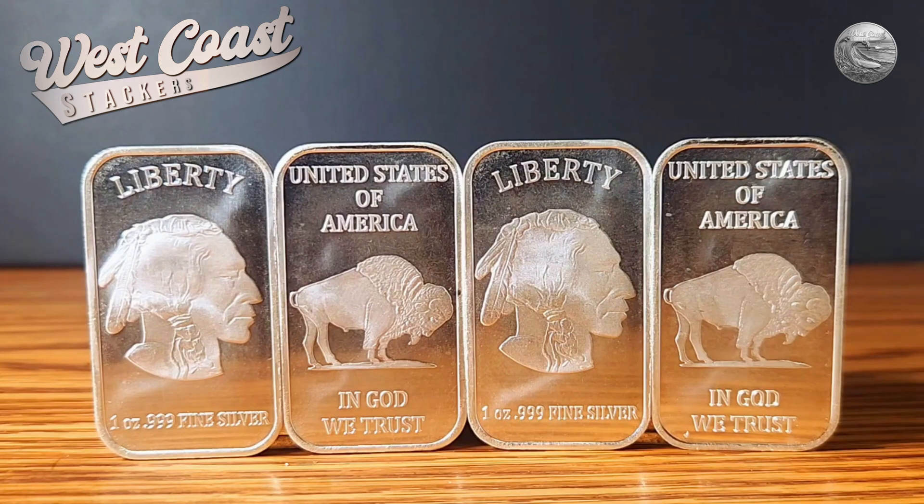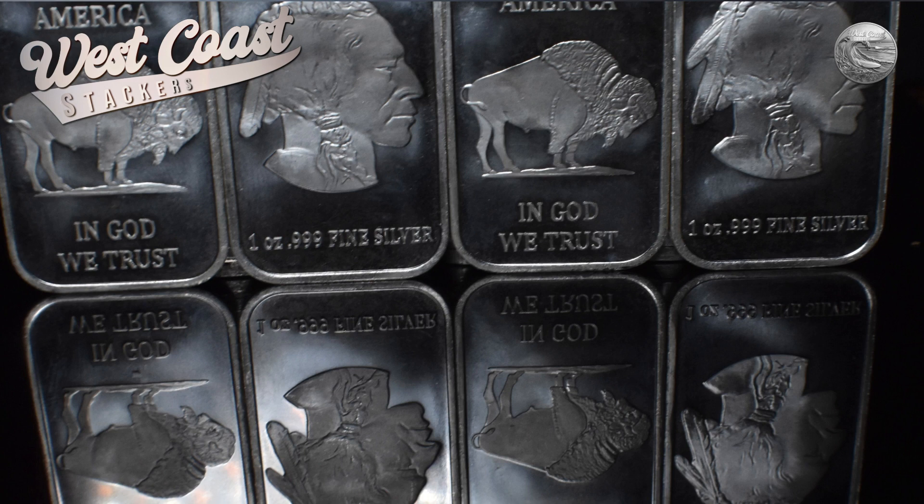When it comes to silver stacking, the value of these one-ounce bars cannot be overstated. Not only do they hold significant monetary value due to their silver content, but they also serve as an excellent hedge against economic uncertainties. My recent purchase of these one-ounce bars has been an exciting addition to my ever-growing stack — they're just stunning. It's the high silver content that makes them an exceptional choice for collectors and stackers alike.